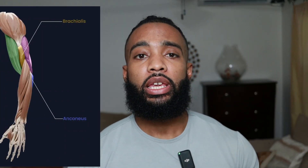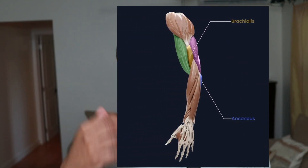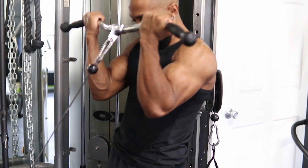Then we've got the brachialis and the brachioradialis. The brachialis is a small muscle between your biceps and triceps. Increasing the size of this muscle will make your biceps look bigger. The brachialis is also best trained with the upper arm in front of you, again like a preacher curl.